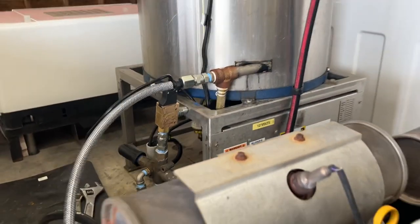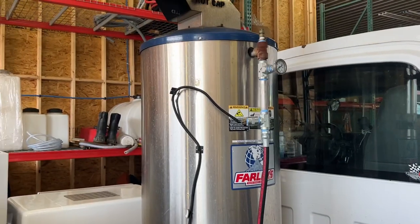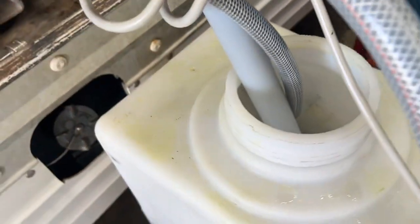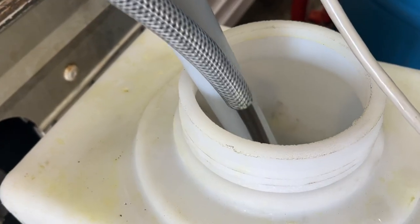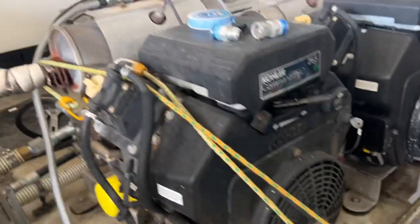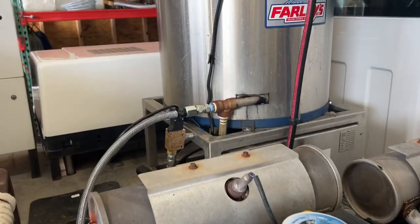But if you notice, what we're doing here today is we're actually flushing the burner out. Look how nasty that is. I noticed a little bit of rust coming out when I was spraying, so it's time to flush it.